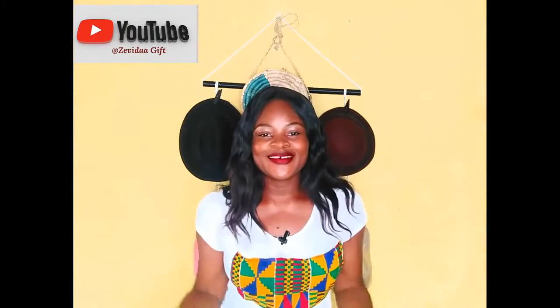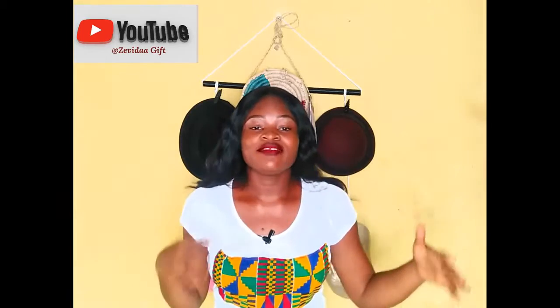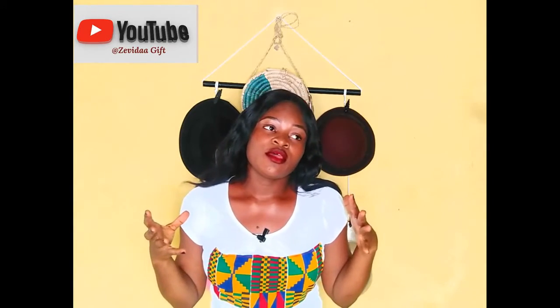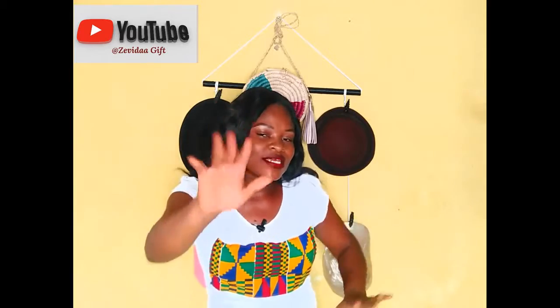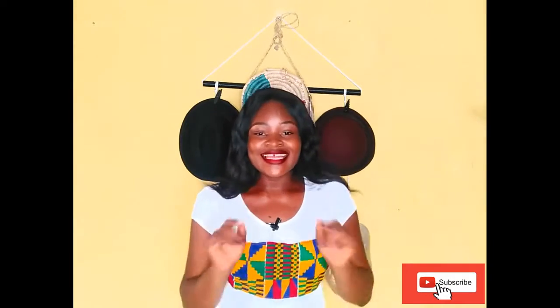Hello guys, welcome to my YouTube channel. In this video I'll be teaching you how to build a hat organizer. If you've got hats laying around and things get damaged and you're wondering how to keep them safe and secure, this video will show you how. Before we get started, if you're new, please subscribe to this YouTube channel — it would mean so much to me.